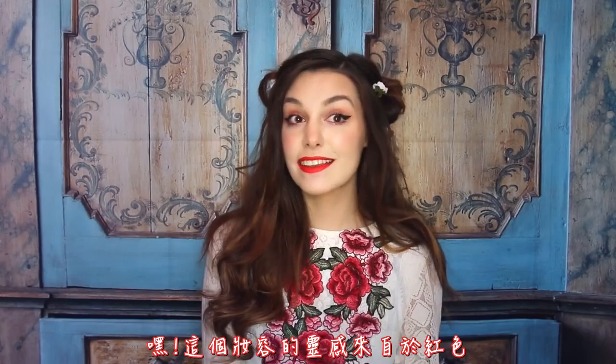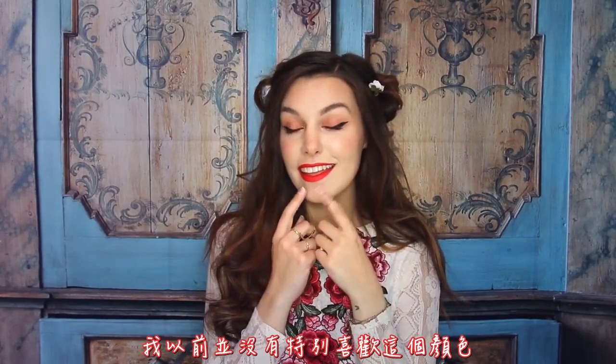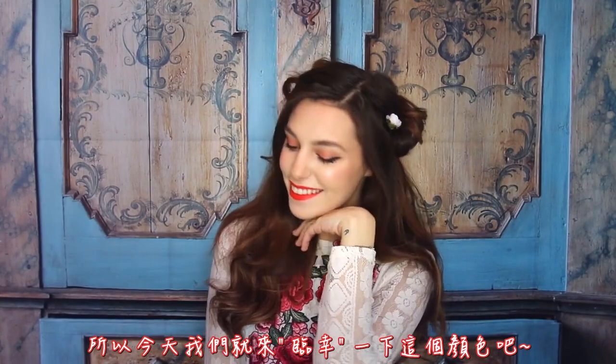Hey! This makeup is inspired by the color red, which I never really appreciated that much before, so today we're gonna give it some love.